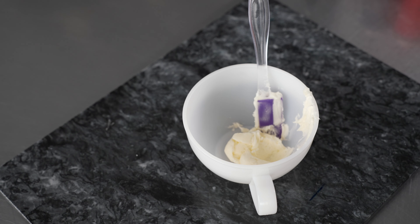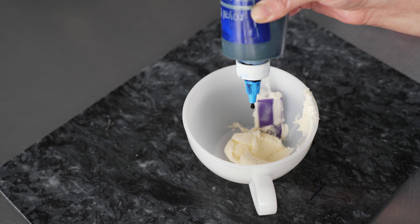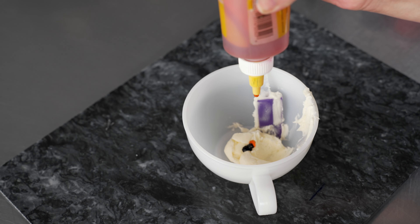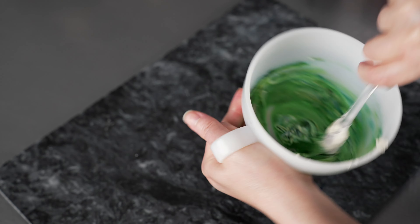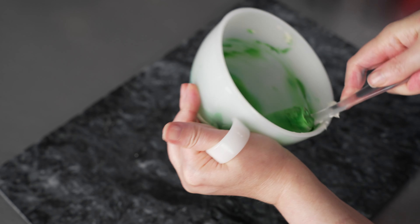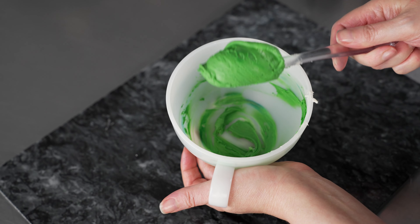Our final color — I wanted to do just a little green. I'm probably going to put some holly leaves on Santa's hat, or in Mrs. Claus's hair, or on Rudolph's little collar. So I'm going to do a little bit of royal blue and equal parts lemon yellow to give myself a nice, bright, vibrant shade of green. That'll give us a nice little pop of contrast against the red that we'll have going on.